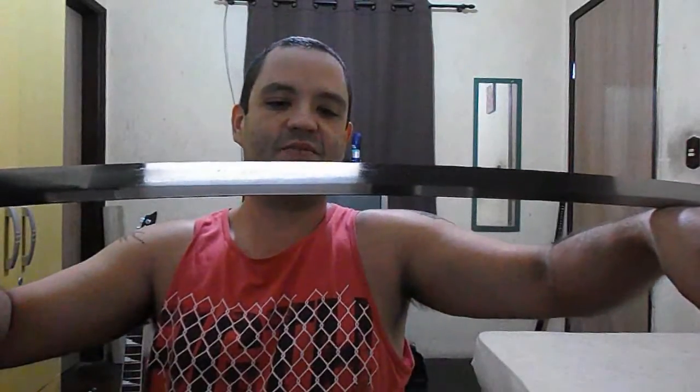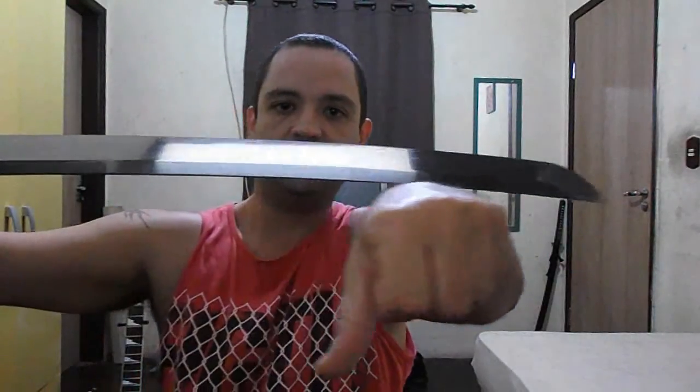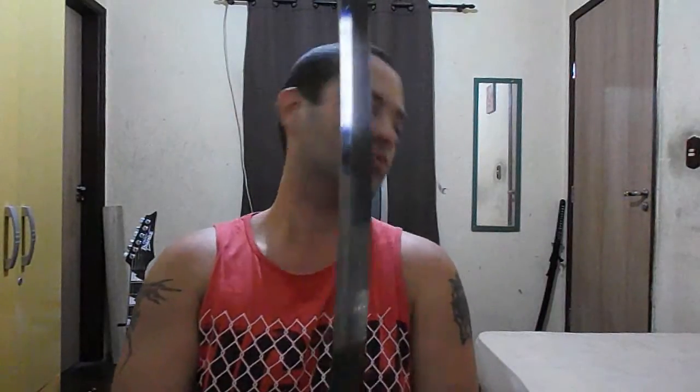The blade is sharp — not as sharp as we'd like, because we like it super sharp, but it's quite sharp. Can't wait to test it on my mats. That's it, thanks for watching. My new sword. Peace.